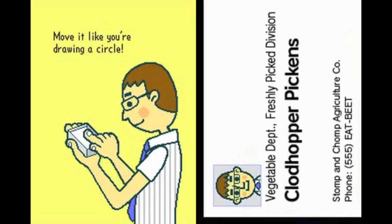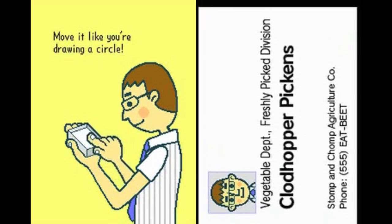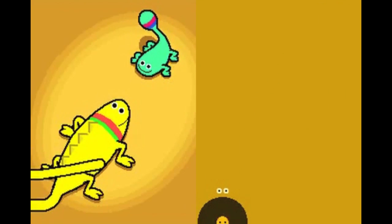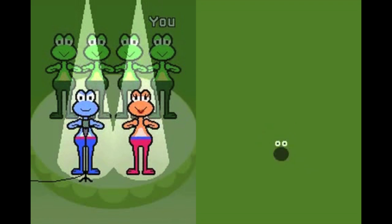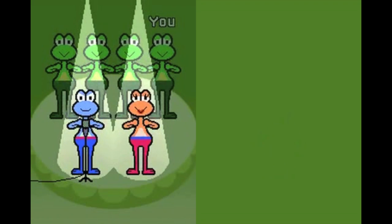You can't have a rhythm game without music — well, I'm sure you could somehow, but my point is Rhythm Heaven has a fantastic soundtrack. Each song fits the minigame it's paired with, and some tracks even contain vocals. While some of those lyrics are a bit cheesy, they have a charm that makes the game even better.